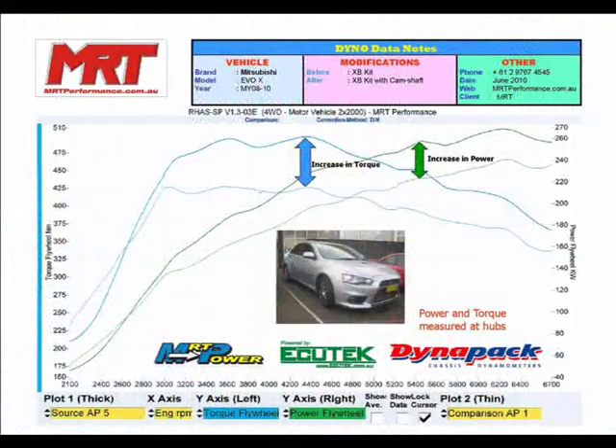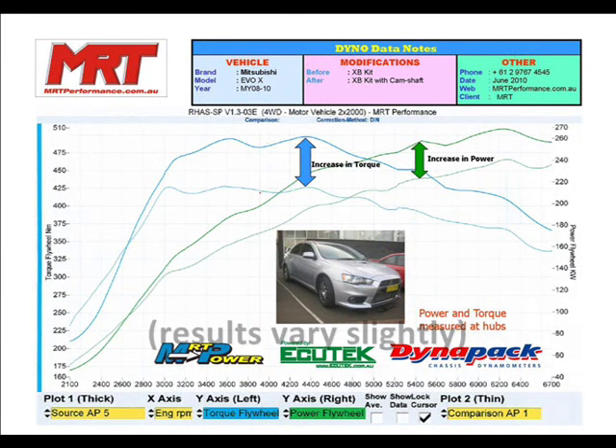and then around that level of modifications, give or take a little bit, we then fit the aftermarket cams. As you can see in this graph that I'll show you now, it's a dramatic upgrade in mid-range torque and grunt.